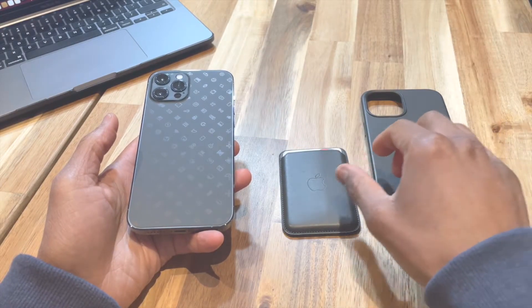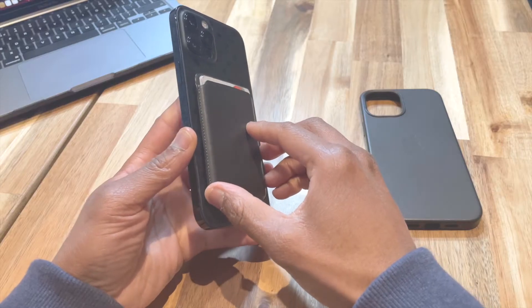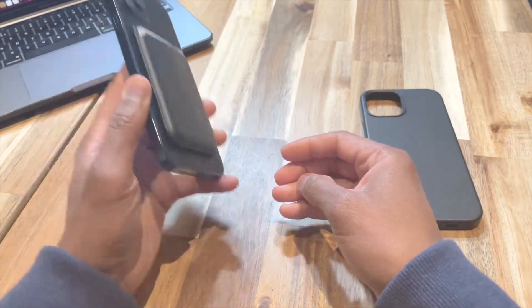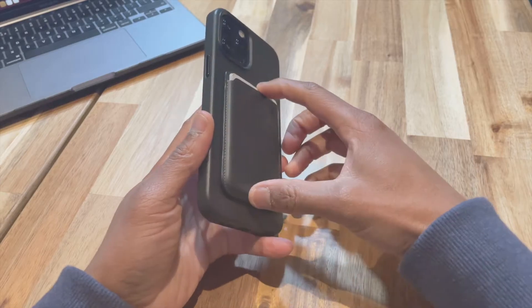So far I've found that the wallet feels more secure when attached to Apple's case over being attached directly to the handset. I'm thinking this is potentially a combination of the fact that you have the magnets on the phone in conjunction with the magnets on the case as well, giving you that extra grip.